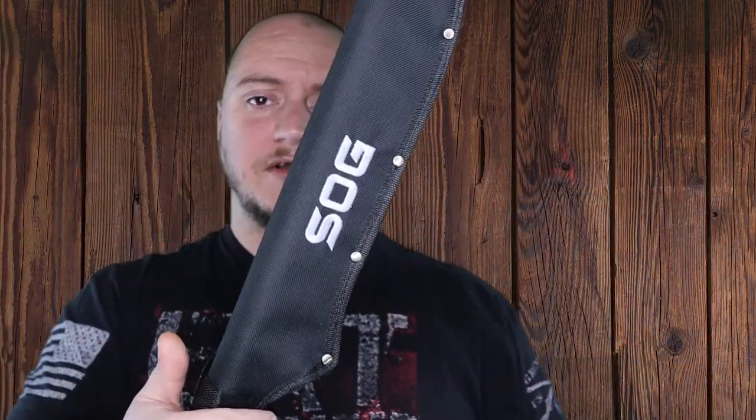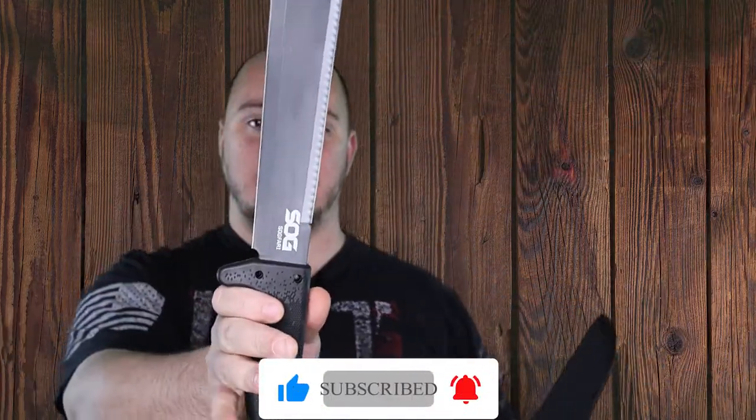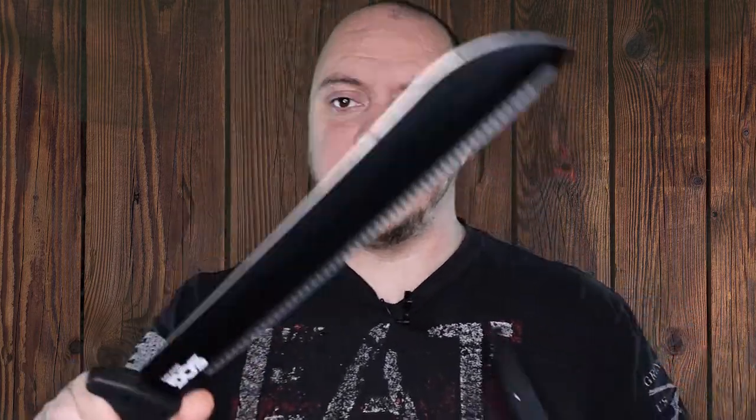So this is the SOG Fari machete. You have an 18 — or 16 inch long machete, comes with a Cretan rubber handle, spiked tang, and a nice saw on the back of the blade there. It is functional.